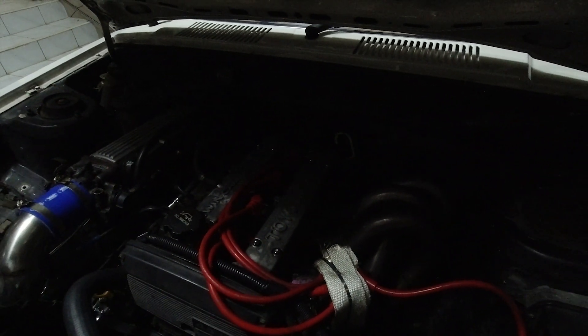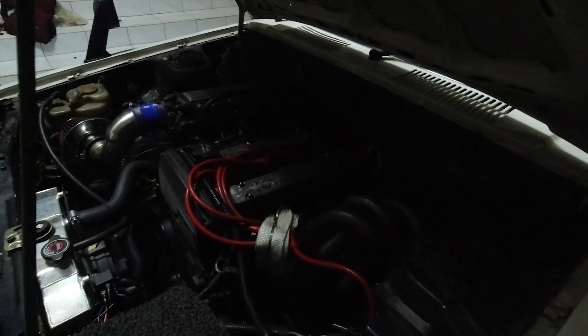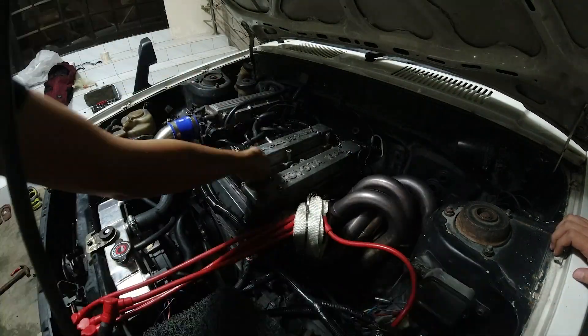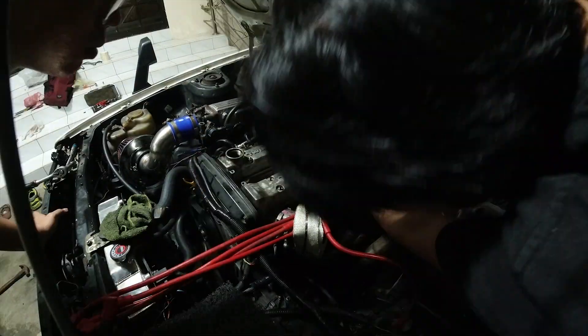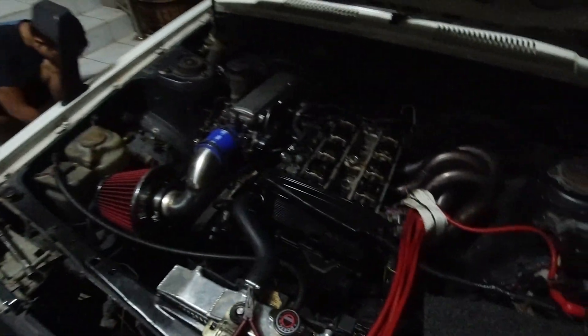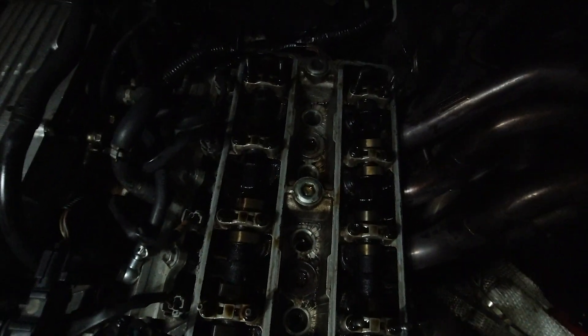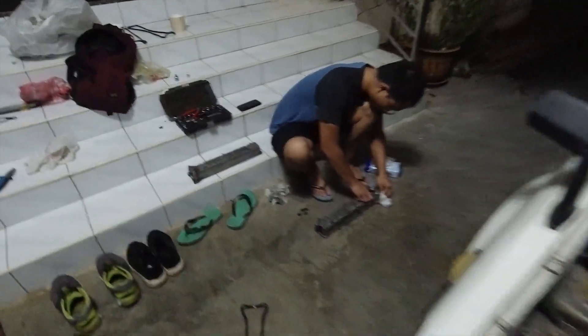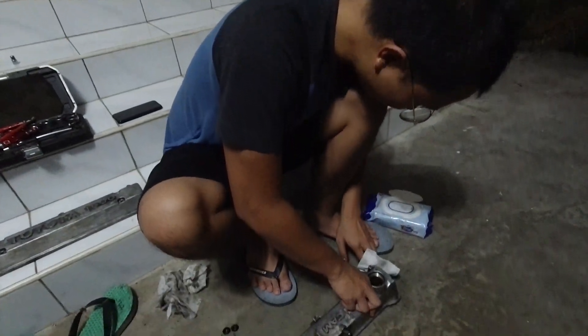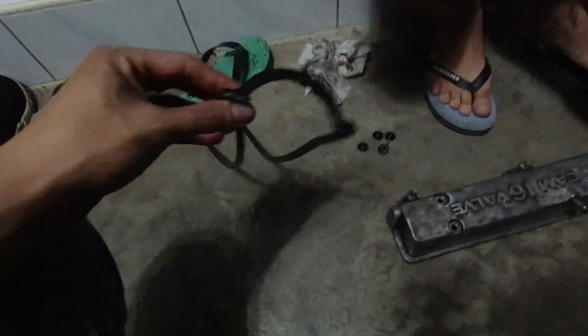Let's start. We have taken out the seal and the cam cover — the cam cover is already out. Vien is cleaning up his beautiful cam cover with wet tissue. This is the oil seal that is making the leak, and that goes right there.